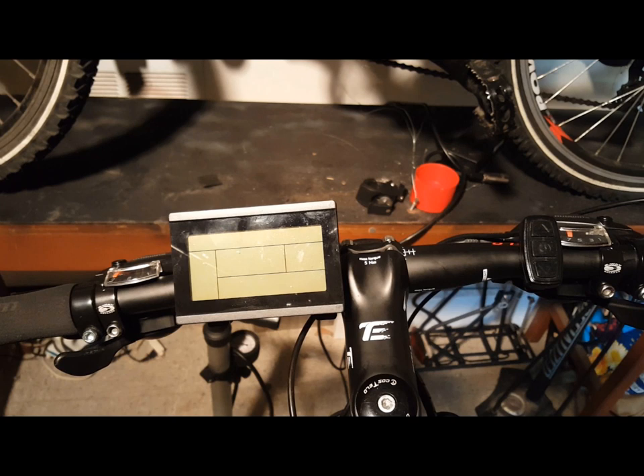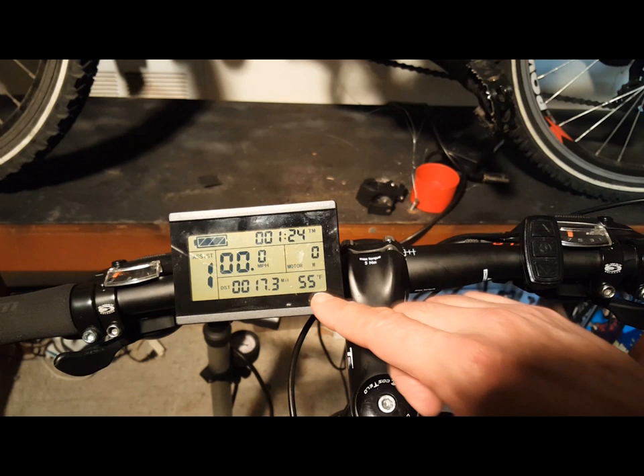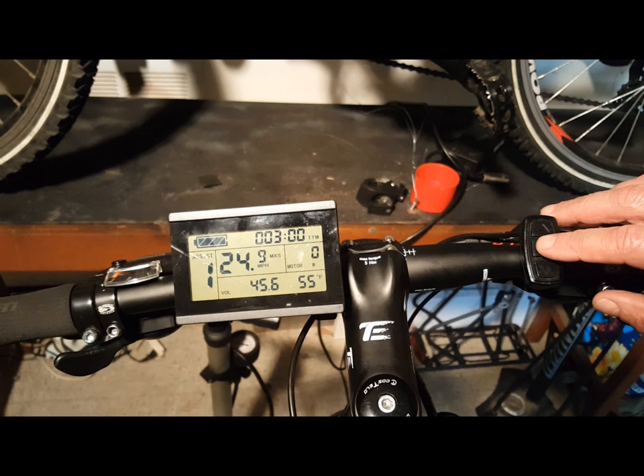To turn on the KT LCD display, first turn on your battery, then press the middle function button for three seconds. This brings up the first of three information displays showing information about your e-bike, such as battery levels, trip distance, temperature, cruise function, lights, brakes, motor temperature, error codes, and more. To scroll through the three displays, press the middle function button briefly and it will change from display to display.